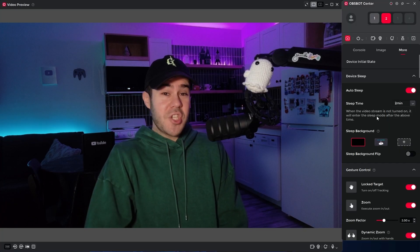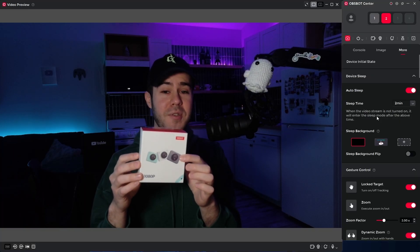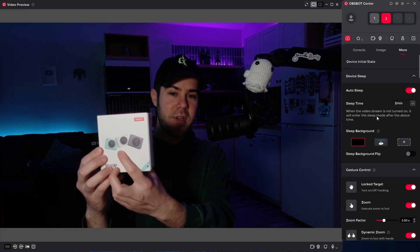Now let's take a look at the cheaper alternative — even cheaper than the Tiny SE — which is the Meet SE. You'll notice right away it's not a PTZ webcam, so we'll see how the tracking works since it's a little brick. It is so tiny, by the way, and I picked this cute little green color, which not a lot of webcams offer.